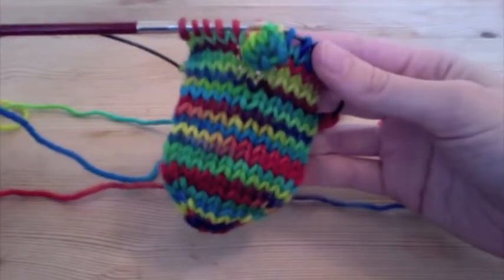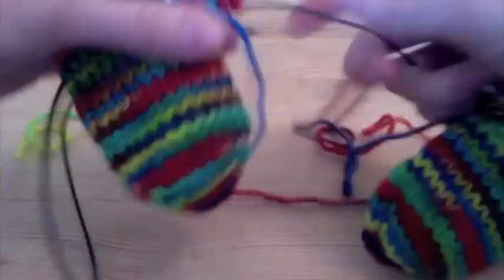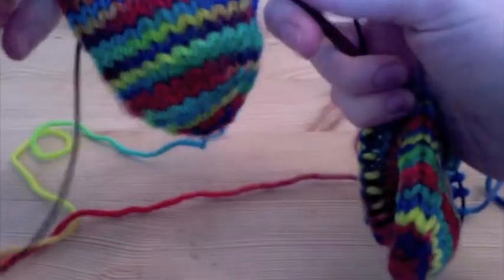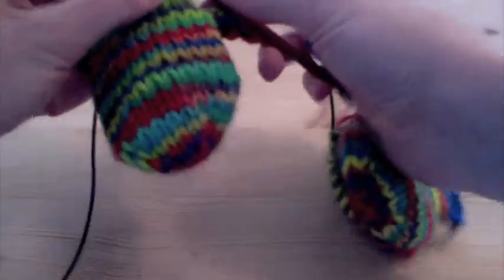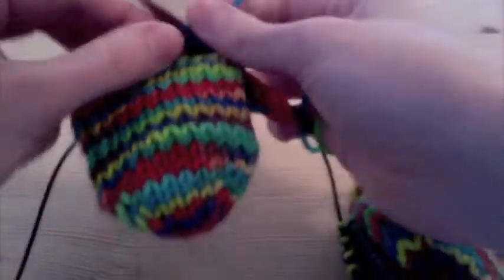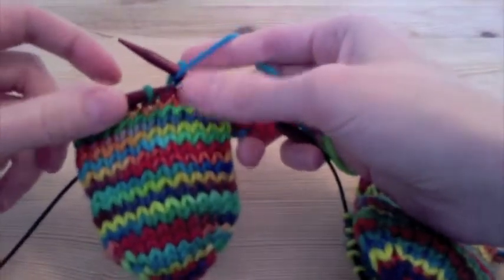I've just made the bobble to be used as a button on this first mitt that I'm making, and now I'll show you how to do the same thing on the second one. So first I'm going to knit through to my middle stitch. I've got five stitches on either side and my one stitch in the middle.